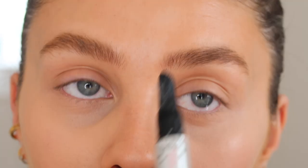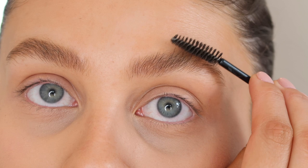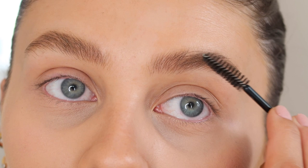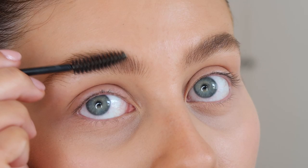Then I take the spoolie and brush them into the exact shape that I want. I tend to go quite fluffy at the top and then as we reach the arch, a little bit straighter. I find that this brow is in so much better shape than the other one - this is definitely my favourite brow. So that is the brows done, just nice and natural and fluffy.